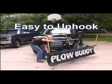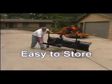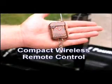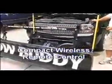Unhooking and storing the Plow Buddy is just as easy as the hookup. The Plow Buddy is a great product for the homeowner, the farmer, or the rancher. The rugged wireless remote means no electrical or hydraulic modifications to your vehicle.